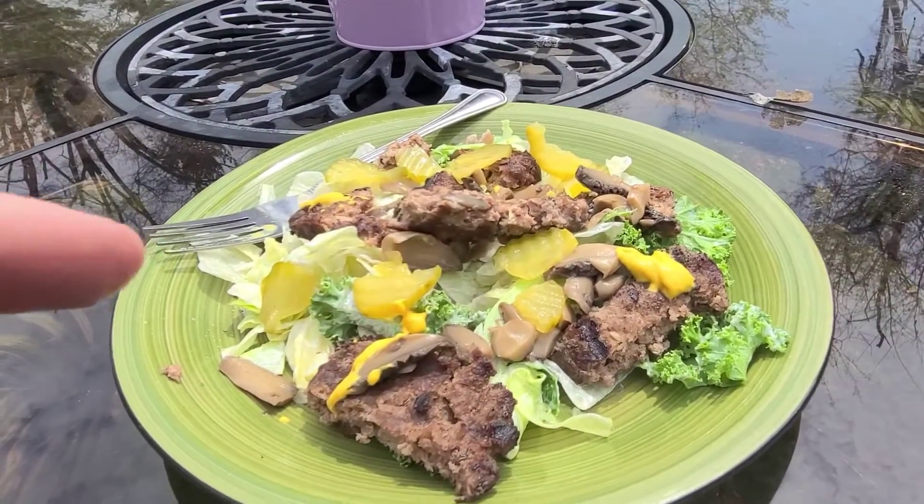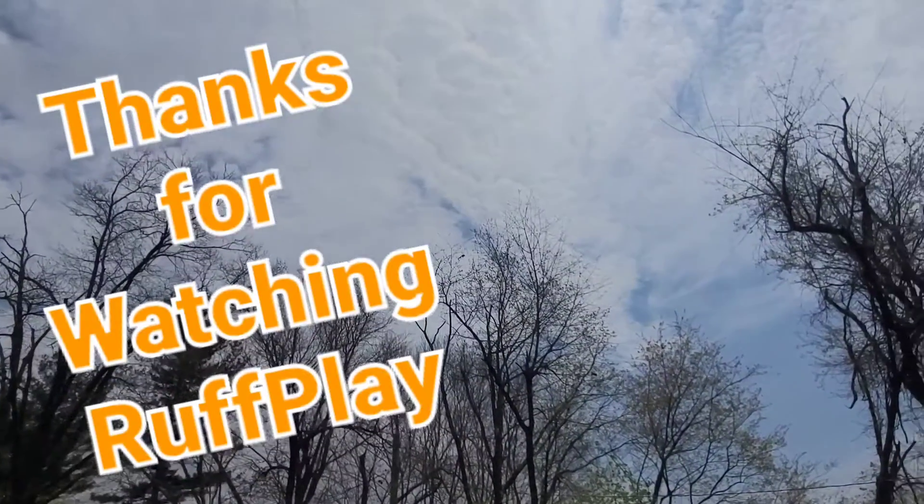That's delicious. That's a good lunch right there. Thanks for watching. Take it easy.